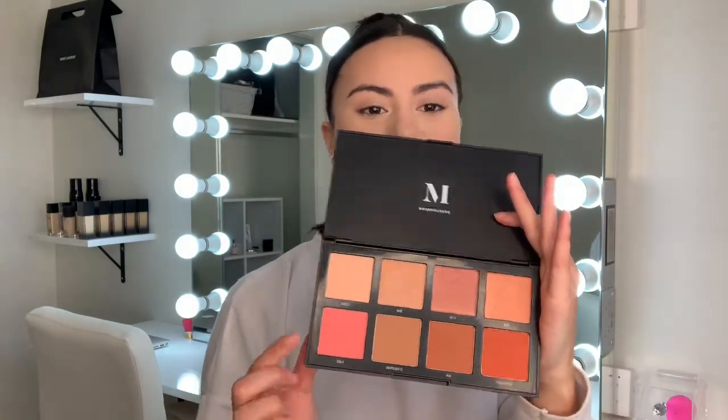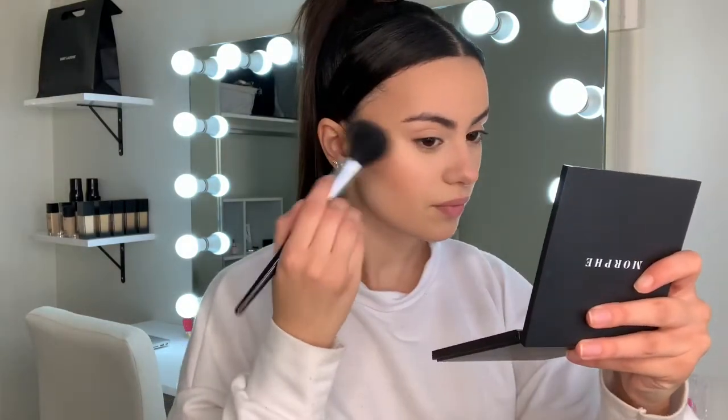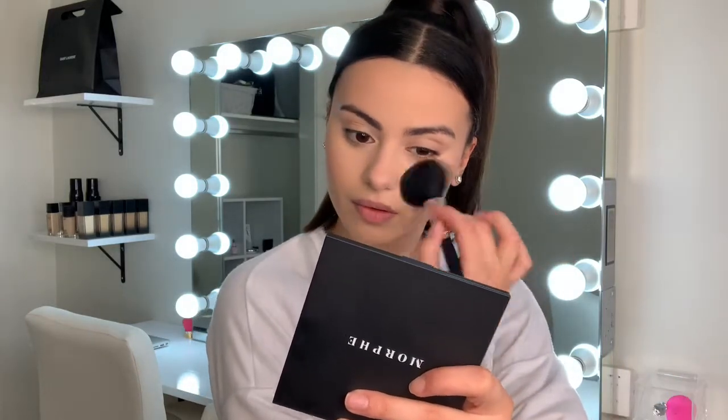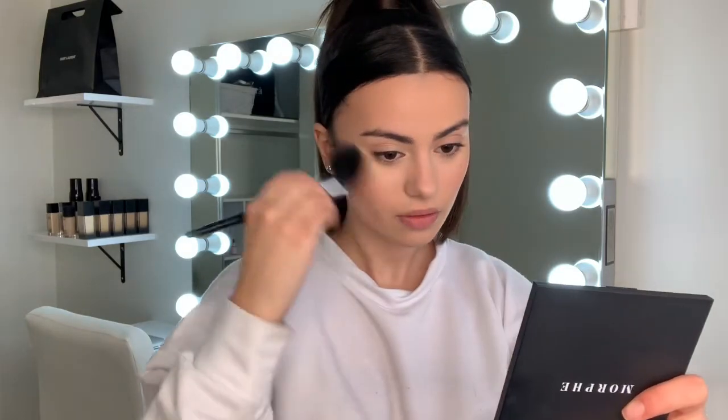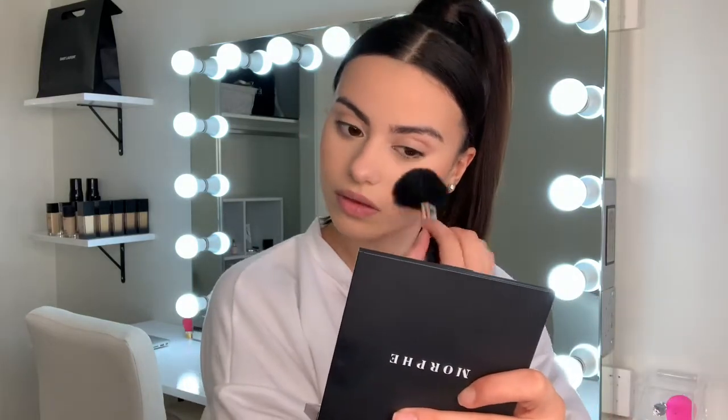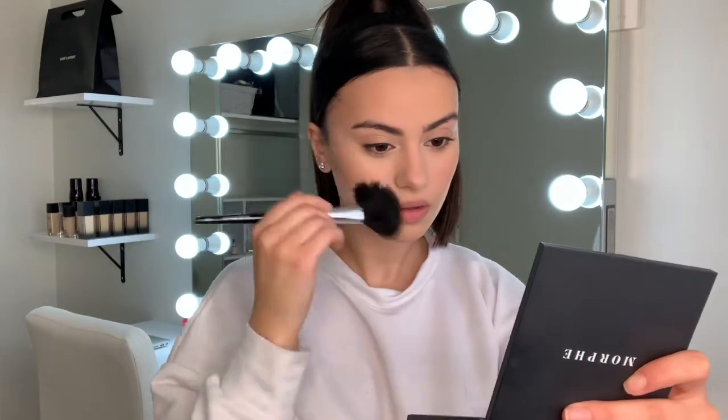Taking one of my Morphe blush palettes and a really pinky shade, remembering not to apply too much because it is a really pigmented palette. Applying that focusing more on the high points of my cheekbones and a little bit on the apples of my cheeks.